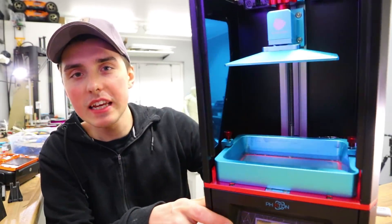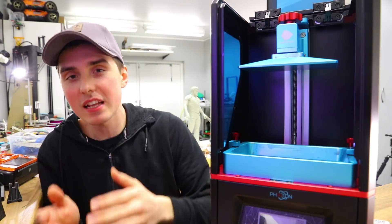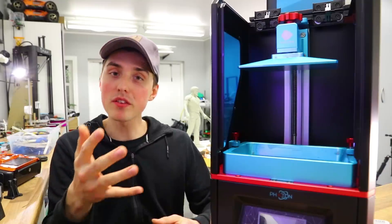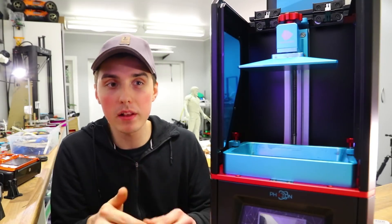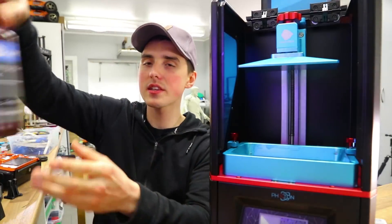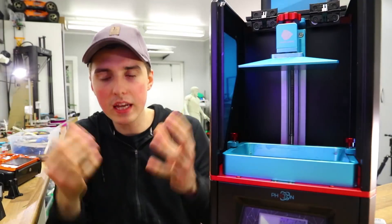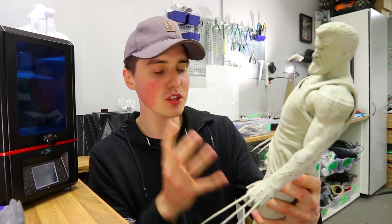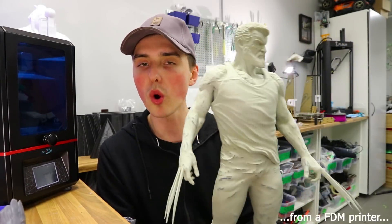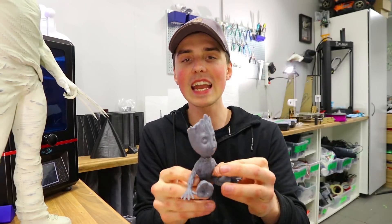Digital light processing — DLP, or SLA for that matter — is on the rise. They are getting cheaper and more accessible, which I think is great because they bring something else to the table. How this works is a projector selectively flashing a single image of each layer. Because the projector is a digital LCD screen, your layers are actually built out of square pixels. The flash of light then hits a reservoir filled with UV-sensitive resin that solidifies, while simultaneously a platform moves upwards, making the object. This was probably the best print I've ever achieved straight from the printer.